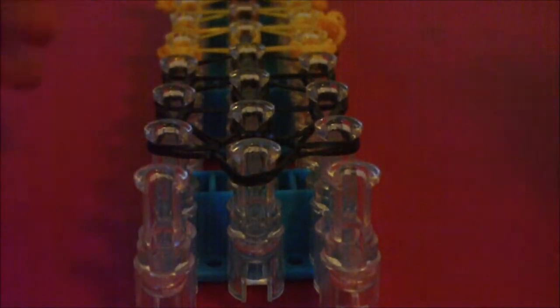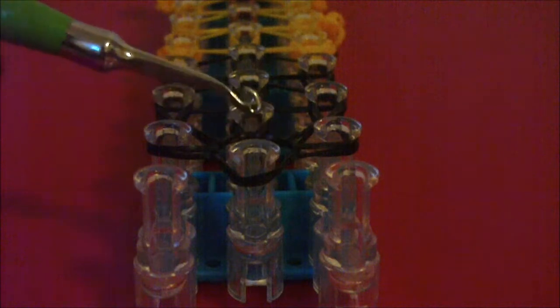Once your loom looks something like what I just showed you, you're going to get your hook one more time and also get the last B color rubber band you should have left. Now we are going to begin to take this bracelet off of our loom. Make sure that the arrow on your loom is still pointing towards you, then get your hook and we're going to start here on this first middle pin.